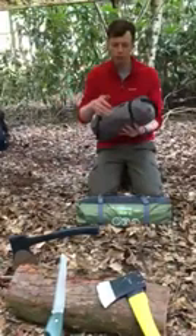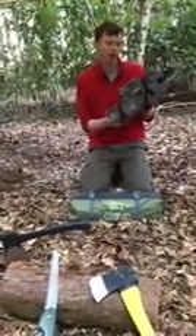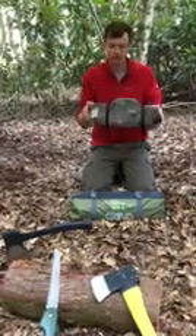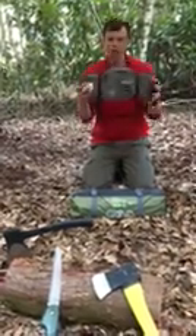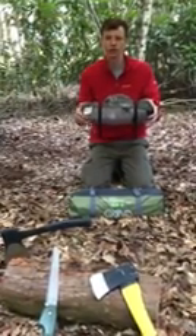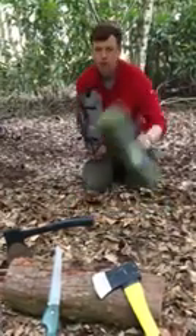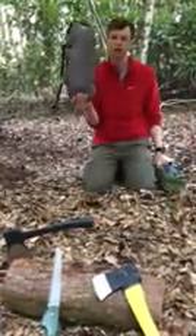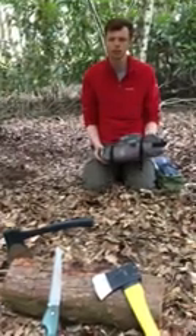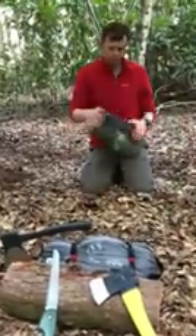Later in the week, hopefully we'll also bring you a review of the Quecha Quick Hiker Ultralight from Decathlon — obviously much smaller, but with a much bigger waterproof rating as you'd expect. It comes in at 120 pounds, 80 pounds more than this one, so we'll really see the difference at the end of the review.